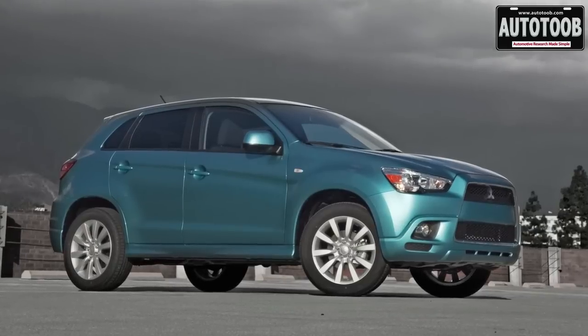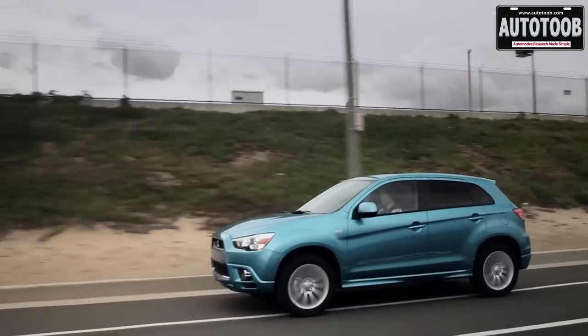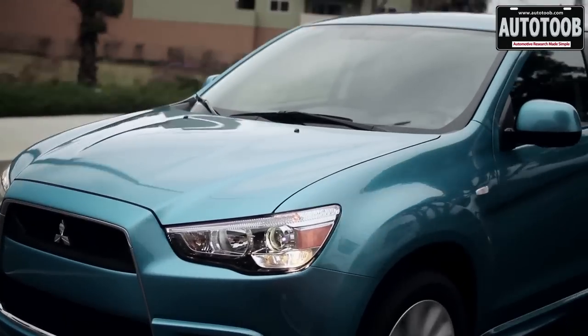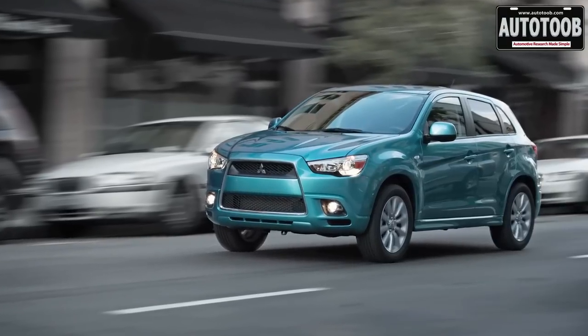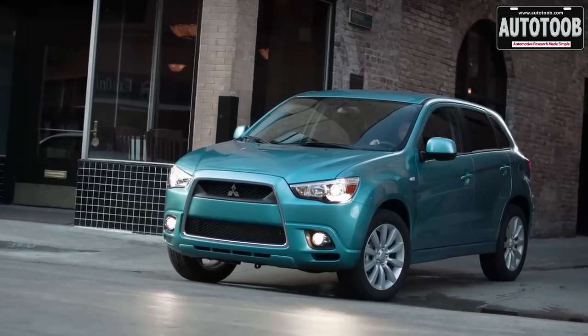The all-new product at this event was the 2011 Outlander Sport, which includes an electromagnetically actuated all-wheel control system more geared toward fuel economy. It's selectable between two-wheel drive, part-time all-wheel drive, and full-time all-wheel drive. That vehicle hits showrooms in the fall and should be available for under $19,000.